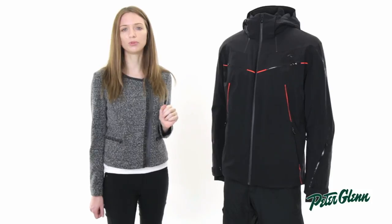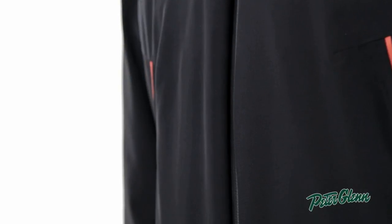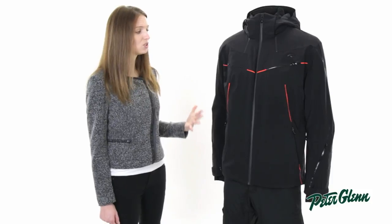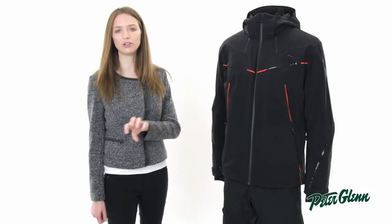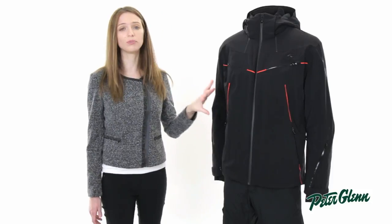As far as waterproofing goes, Shoes always has top-of-the-line waterproof and breathability ratings. This is 30K waterproof and 30K breathable. That's really important because when you're out there skiing, you're producing a lot of body heat — even if you don't feel it because it's cold outside, you're actually producing a lot of heat, and if that heat isn't allowed to escape, it'll make you sweaty, which is actually what makes you cold. So this jacket prevents that.